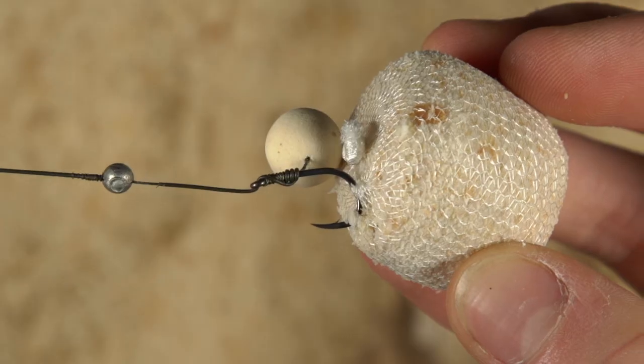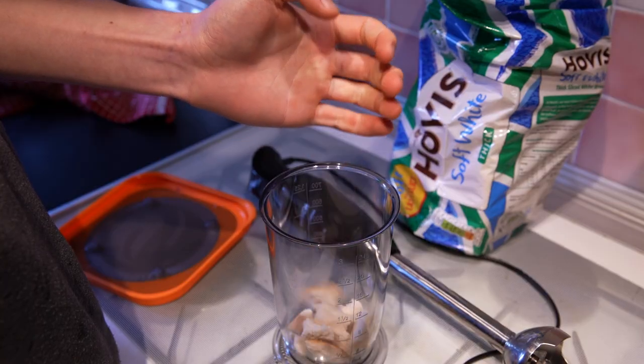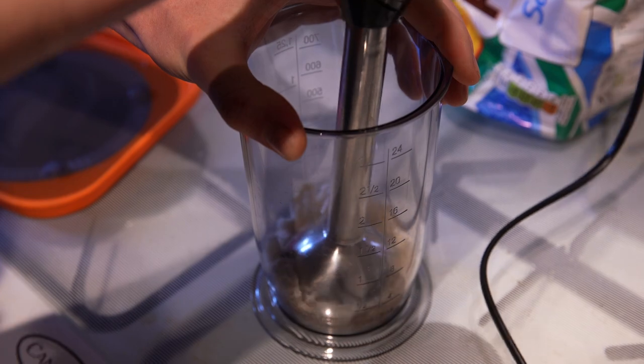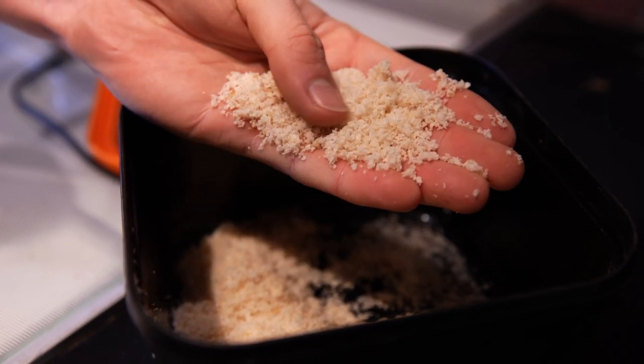A great way to fish these sorts of places is to use a traditional carp rig and hook on a small PVA bag of breadcrumb to attract fish to your rig. A few slices of bread can be torn up and placed in a food processor to create a fine breadcrumb, which can either be pressed into a feeder or used inside a PVA bag.